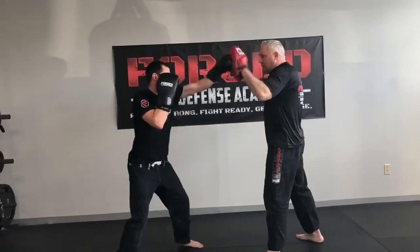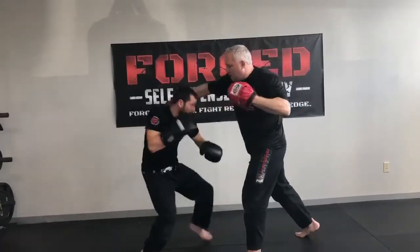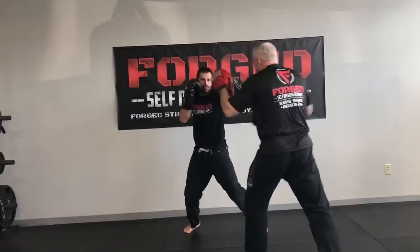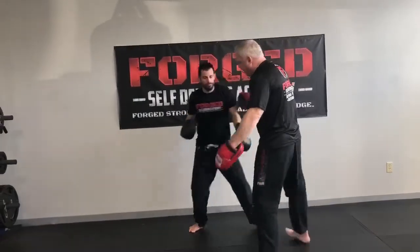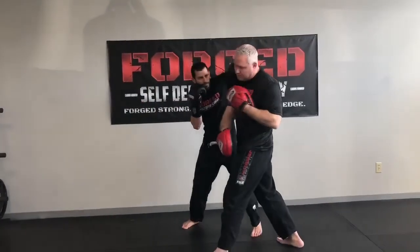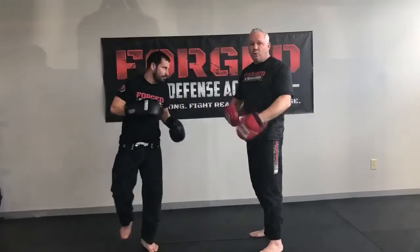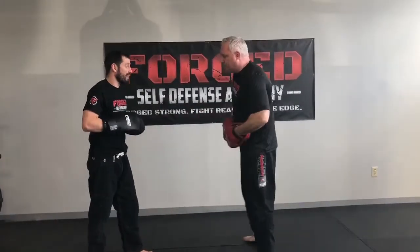Slow: double jab, cross, hook, hook — he cuts the corner, forces me to cut the corner. If I didn't cut the corner and go like this, he's right there, he's gonna clock me. Then by the time I turn, I'm gonna get hit with that cross. The whole goal is to teach him to get in and cut the corner out of there. We'll speed it up a little.